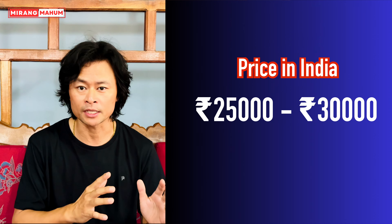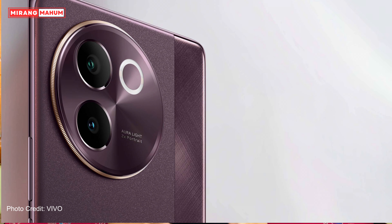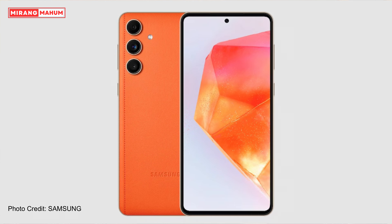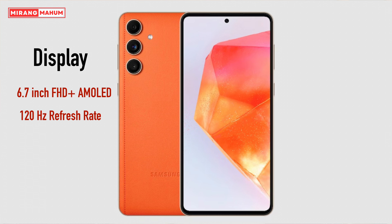This is the Samsung Galaxy S45. The display is 6.7-inch Full HD Plus AMOLED with a 120Hz refresh rate. The processor features a Snapdragon 7 Gen 1 chipset.